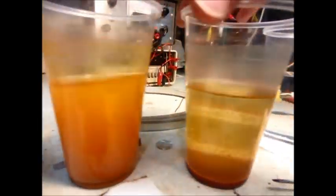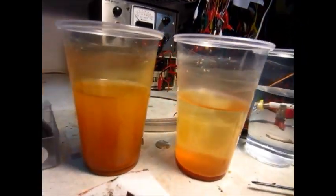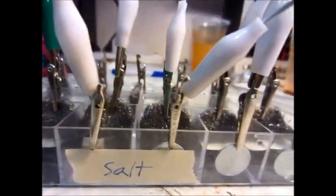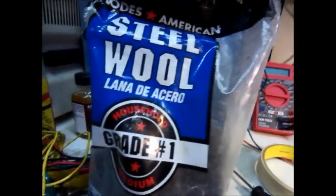As you can see, there's a lot more rust settled at the bottom in this container. This one was the one with the zinc anode. So, this is my test setup for the sacrificial anode experiment. I'm using steel wool — just normal steel wool — as the iron.